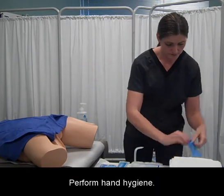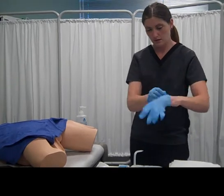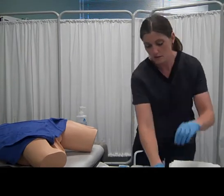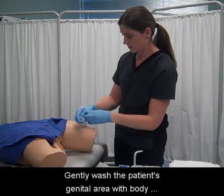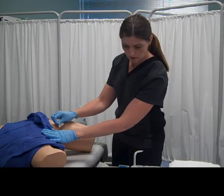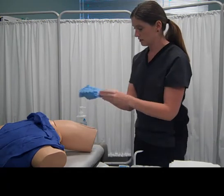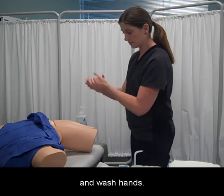Perform hand hygiene and apply non-sterile gloves. Gently wash the patient's genital area with body cleanser if visibly soiled. Discard gloves and wash hands.